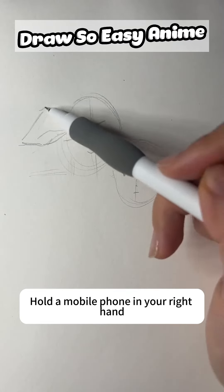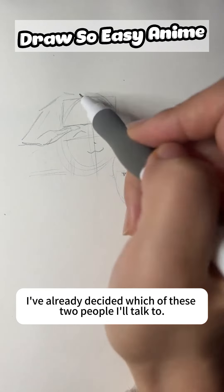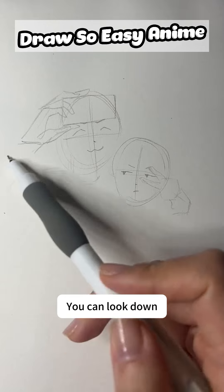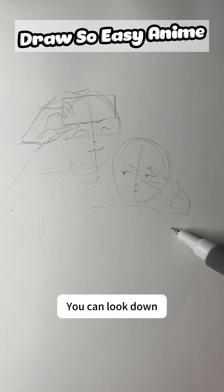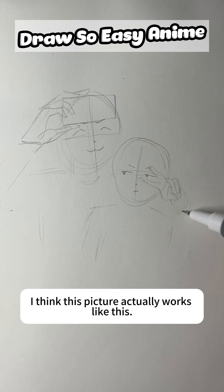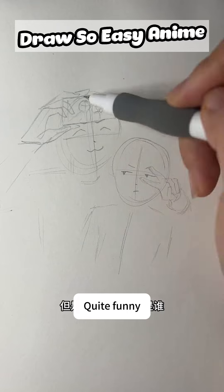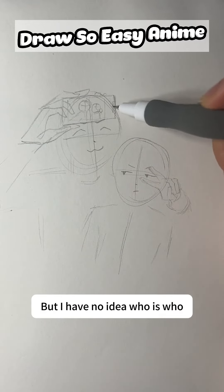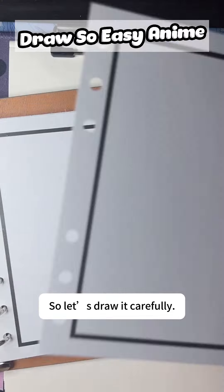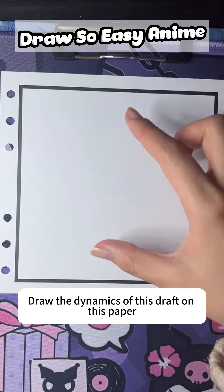Hold the mobile phone in your right hand. I've already decided which of these two characters I'll draw. You can look down. Draw to this point — I think this picture actually works like this. Quite funny, but I have no idea who is who. So let us draw it carefully and put the dynamics of this draft onto the paper.